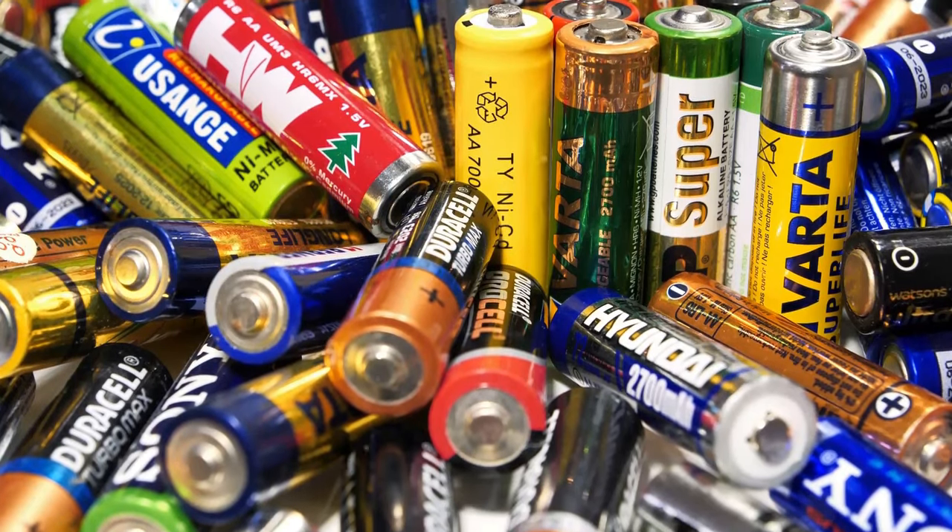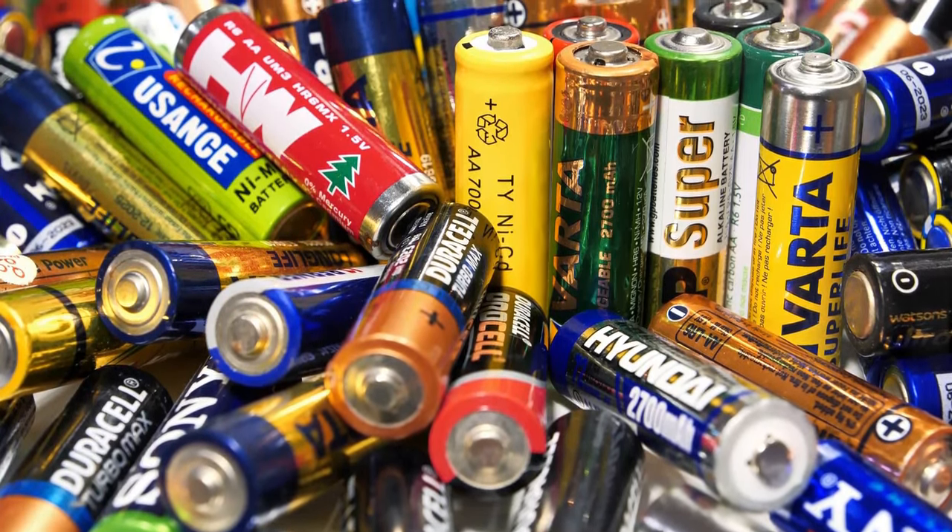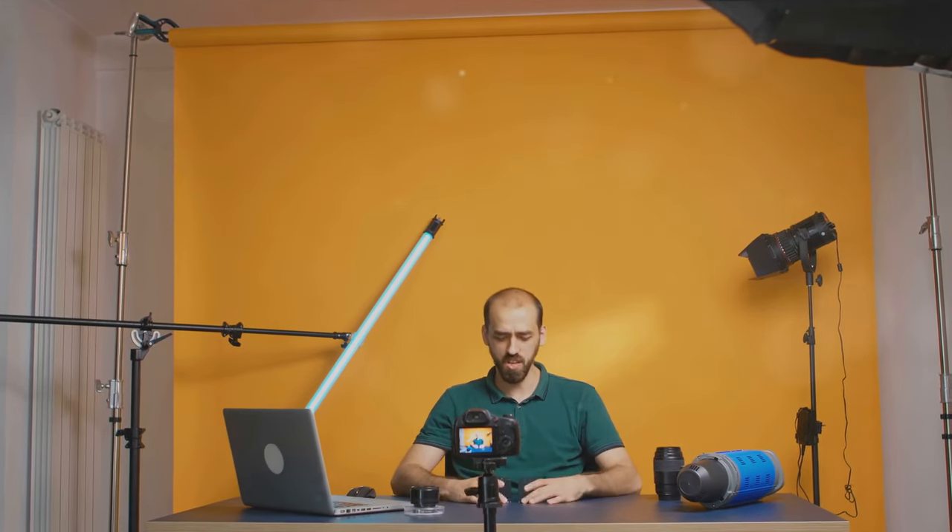And that wraps up our list of essential photography accessories. Stay tuned for more tips and tricks to enhance your photography skills. Keep clicking. Keep exploring.